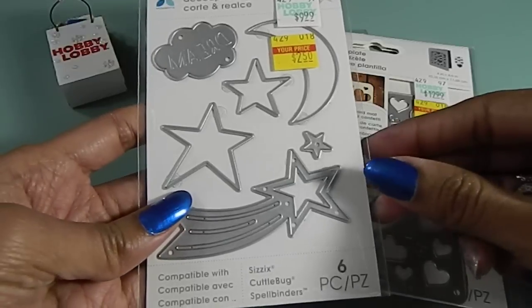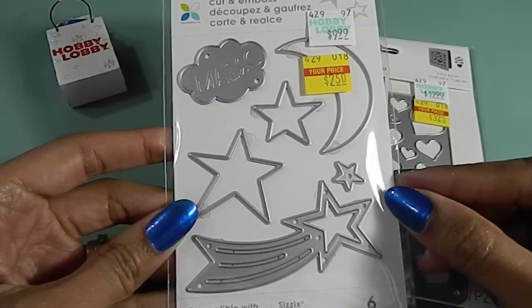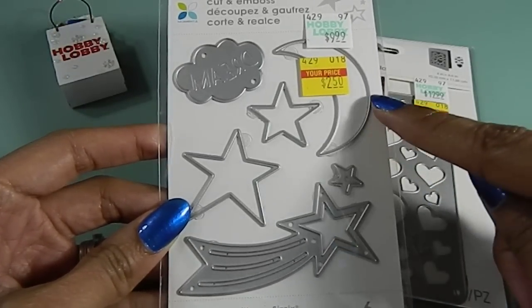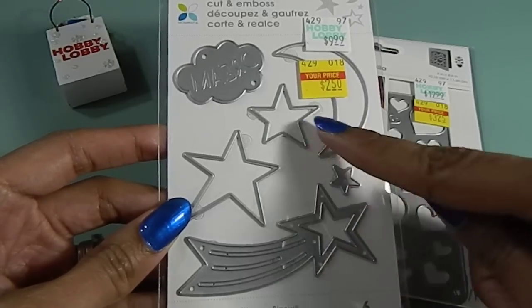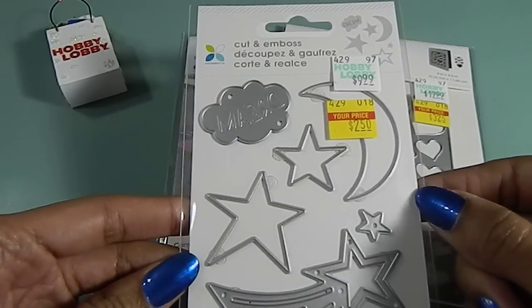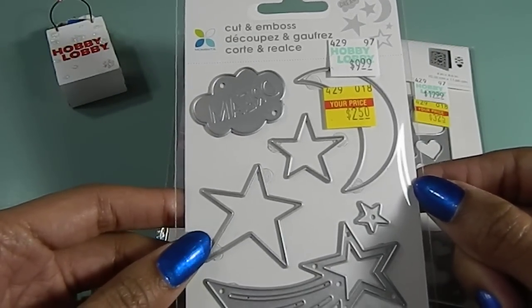And I found this one here. This one was only $2.50 and I like the fact that it has all the stars in it, and then it has the moon — this can be used in so many different ways. And then in this one here it says the word 'dream.' I love this one. This one's really cute.